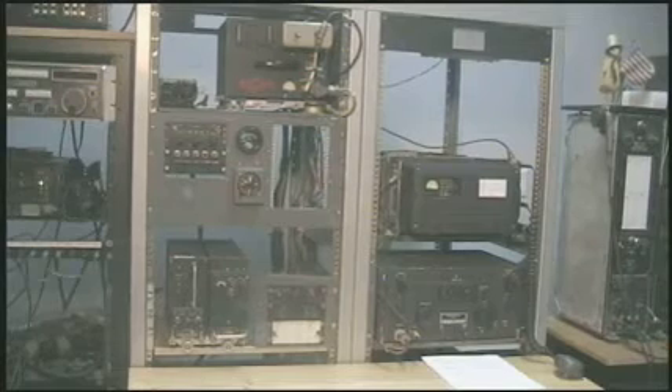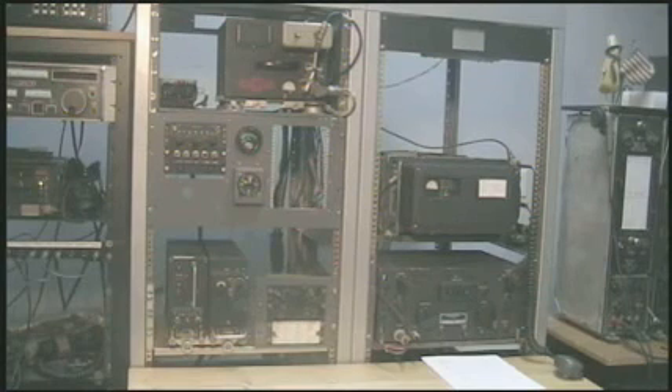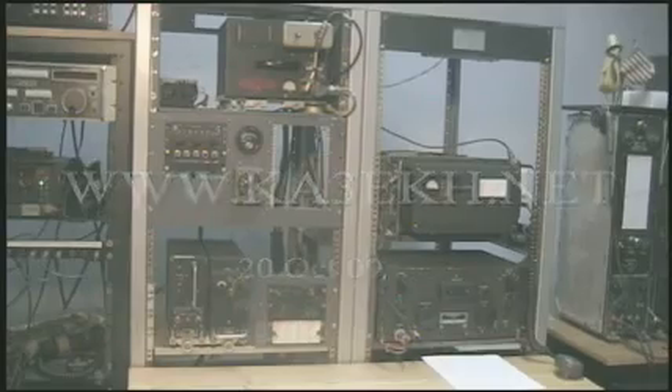This transceiver represents about one year's work. It is the next step after the completion of my 618S1. Although not complete in every detail, it is a functioning transceiver. For additional information on this project, you can visit my webpage at www.ka3ekh.net.